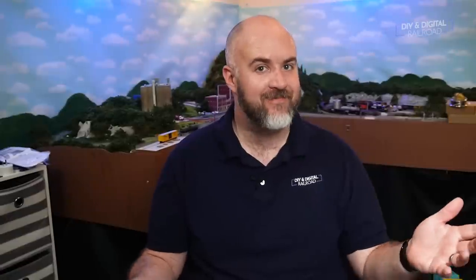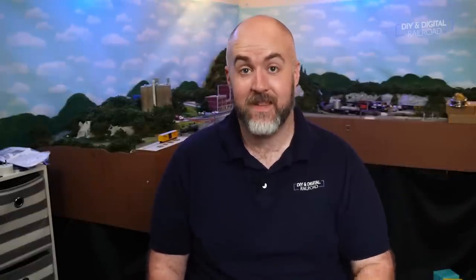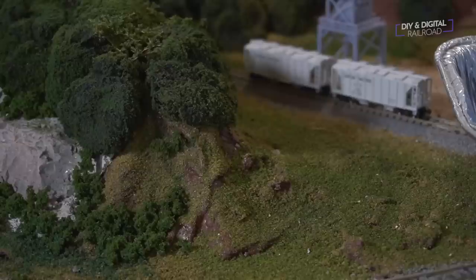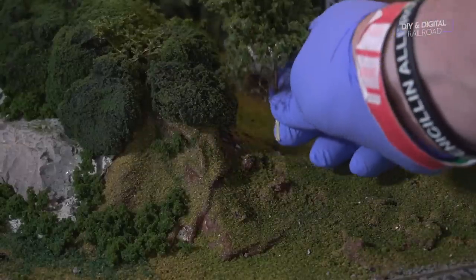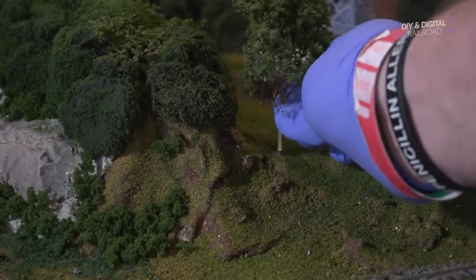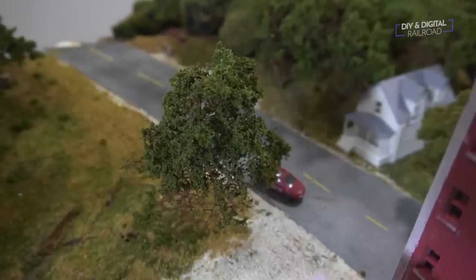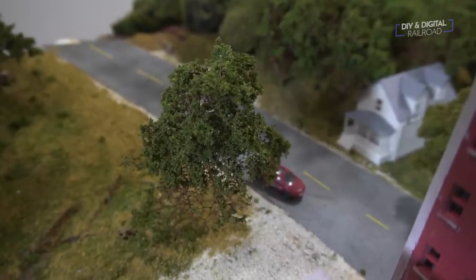Step number eight: scenery. This is the fun part, the part that you have been waiting for, and it's a big step. This is the one where there is so much you can do that the only general advice I can give is to take it slow, and when in doubt, let it dry overnight. Scenery is where your railroad comes alive, and if you've done all the other steps, you'll be watching your railroad come more and more alive as you complete more and more scenery.